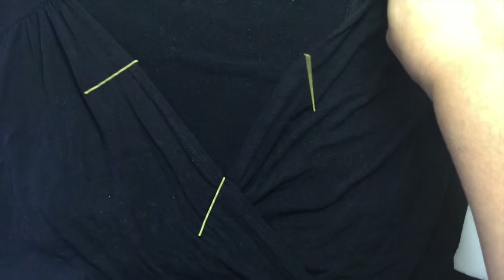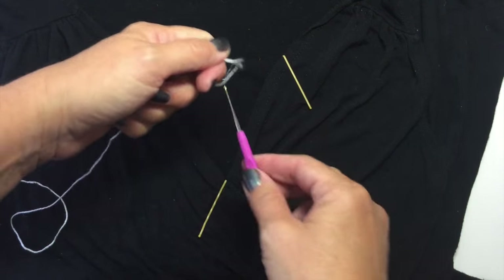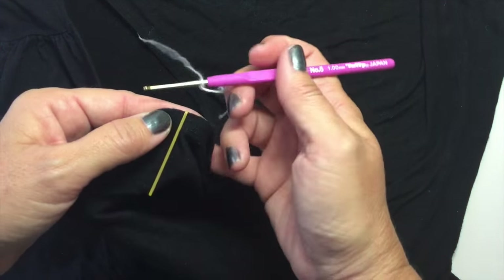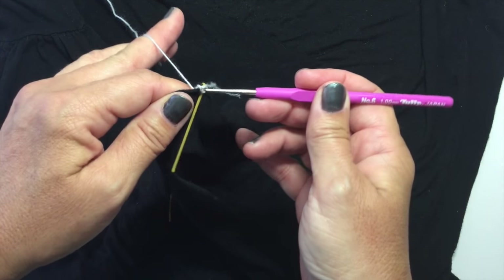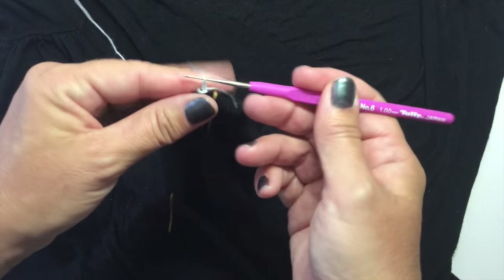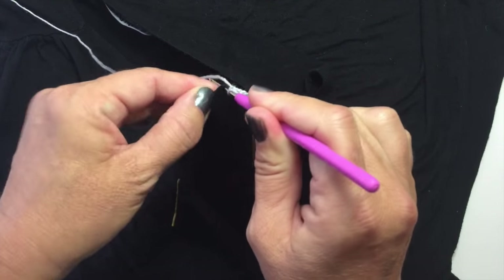I tried the dress on and marked the spots that I wanted to have a little more coverage with bobby pins — I thought it was just a little bit easier than using safety pins. I'm going to tie the yarn onto my crochet hook, pick up the edge of my top, and insert my crochet hook into the edge of the fabric about 1¼ of an inch down. Pull the loop through to slip stitch my first stitch, and then chain 5.